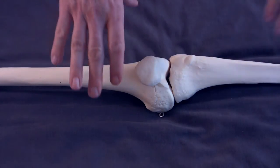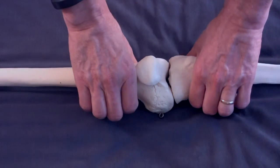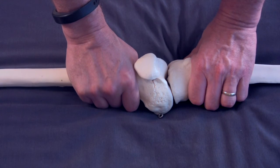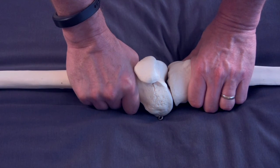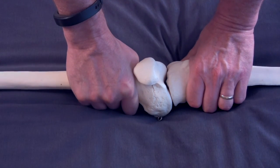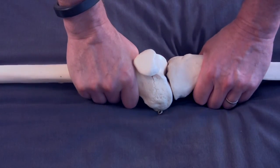Next we'll look at this on a real leg — showing the test, the induced motion, and then some soft tissue release that will assist with getting motion restored between those two bones. Sometimes you're bossing away and moving the joint, getting a little bit of play going, but you know you can go further — so you want to start addressing the soft tissue, particularly around the medial aspect of the knee joint.